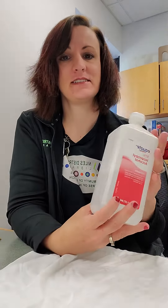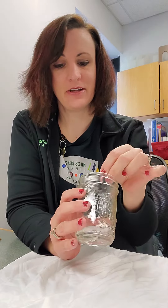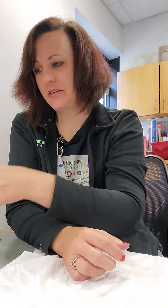It's really simple. All you need is some Sharpies, some rubbing alcohol, and a dropper of some kind. I've got a little medicine dropper here and a little container to hold the alcohol.